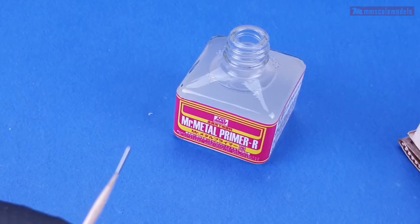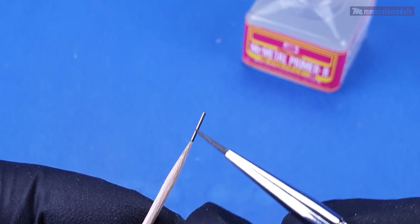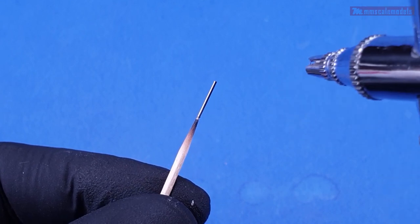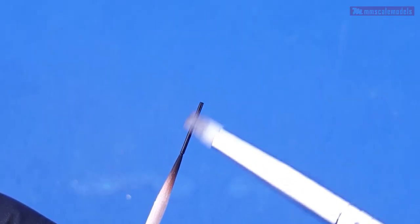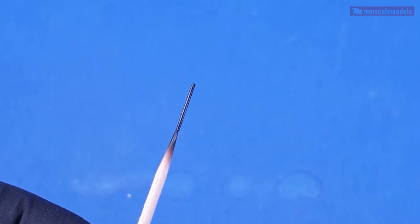To give the paint any chance to stick to the metal I will apply a layer of Mr. Metal Primer using a brush. Then on the barrels I am applying flat black paint, and finally using a silicone brush I am rubbing some graphite powder into the flat black paint to get a color and sheen that better represents a barrel.